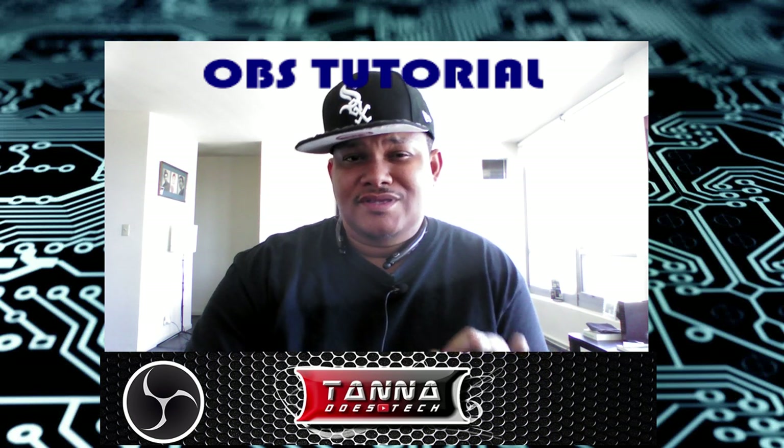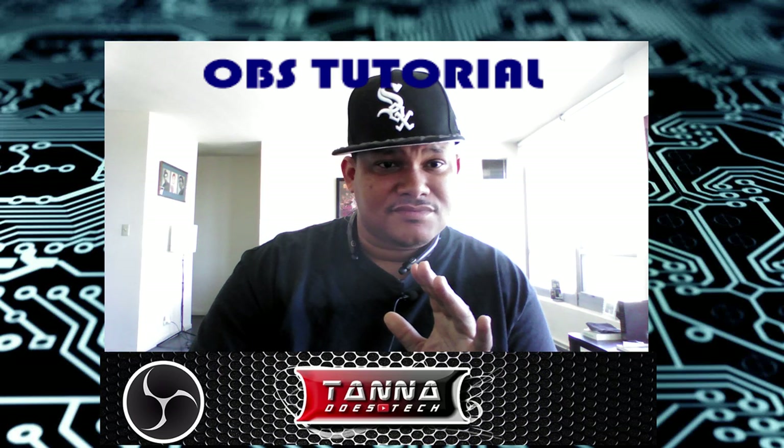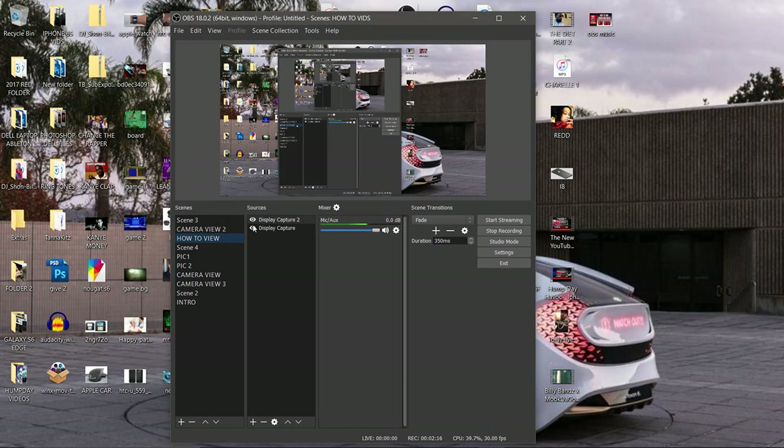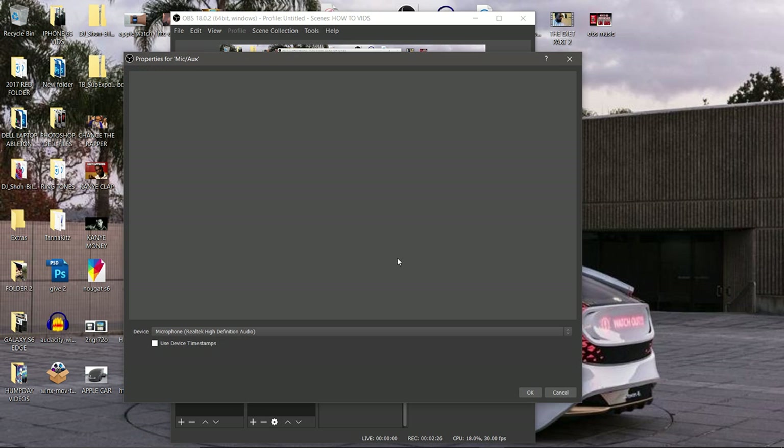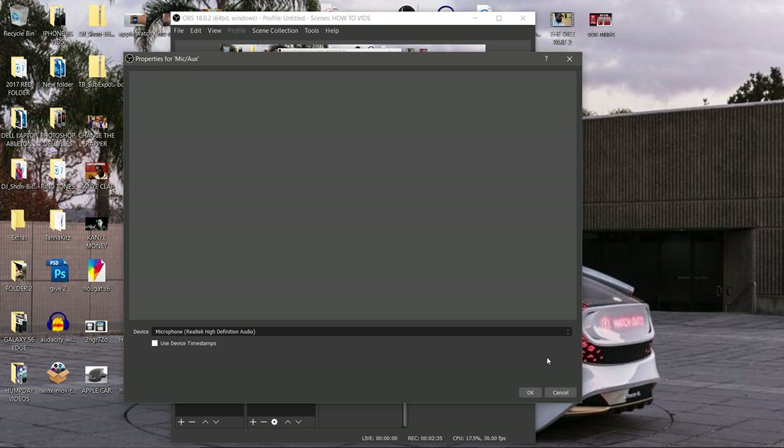Once you've paired it up to your Bluetooth headset device, go right up here under the Mixer. Go to the how-to view, right under the Mixer. Click on the settings wheel next to where it says Mic/Aux or whatever. Hit that, go down to Properties. Where it says Device, you can change it — right now it's on my microphone. I'm going to put it on my Bluetooth headset where it says Headset LG 770 Hands-Free, or whatever your device is named. And click OK.